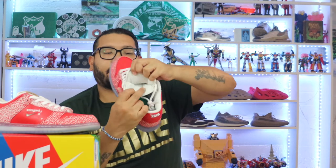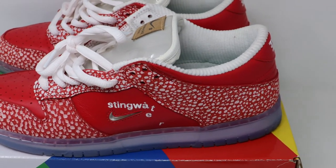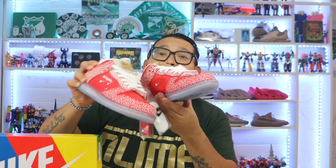The best part of this shoe is the secret stash on the tongue — there's a zipper. Open it up and boom, you can hide your stuff in there and nobody will ever know. Just zip it back up and go about your day. And it's on both sides of the shoe.